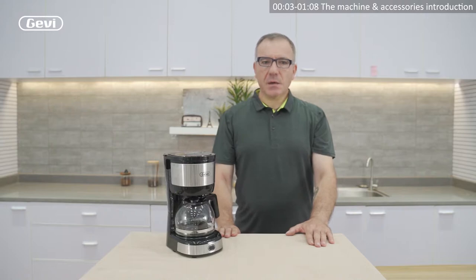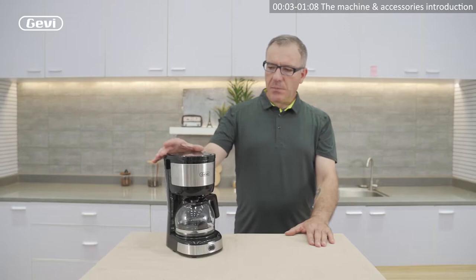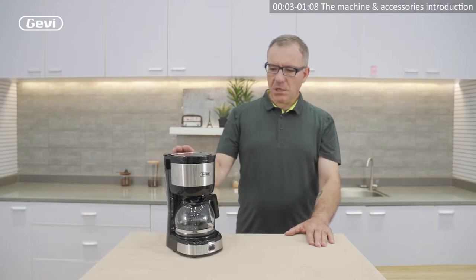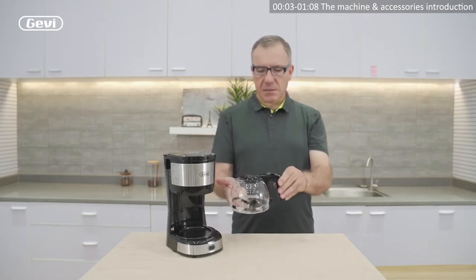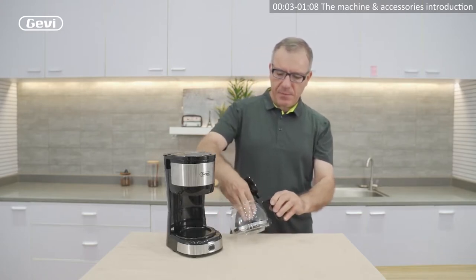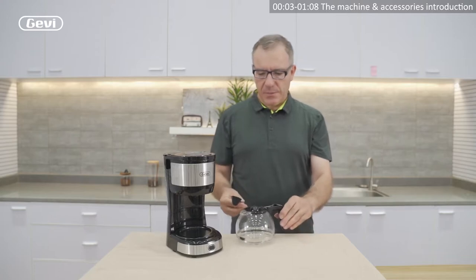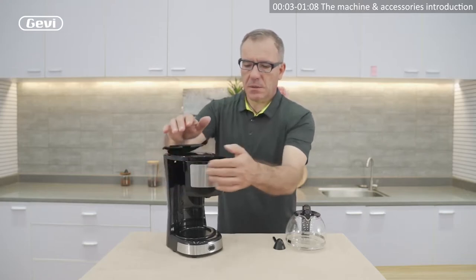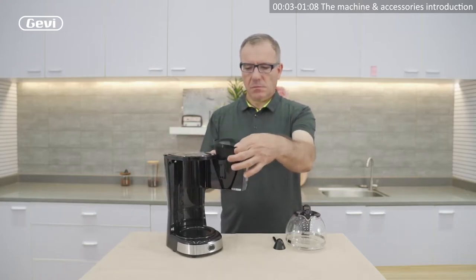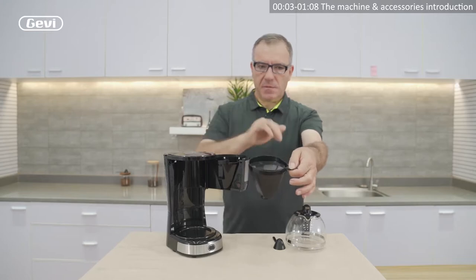Hello, in this video I want to introduce the Gevi drip coffee machine A409. The machine has some accessories. It has a glass mug. Inside the mug has a spoon that can be used to add the powder. If we open the front door, we find the main tank and the net for the powder.